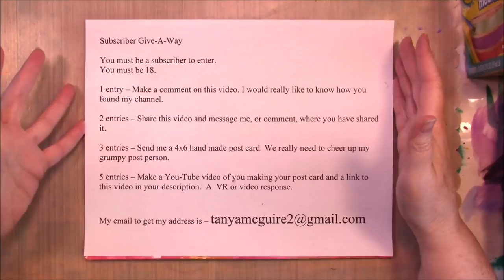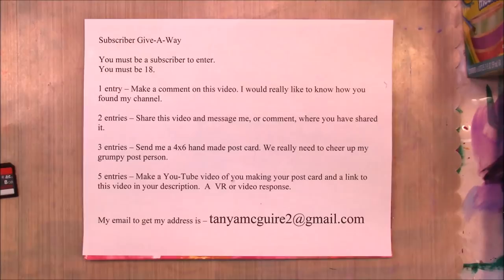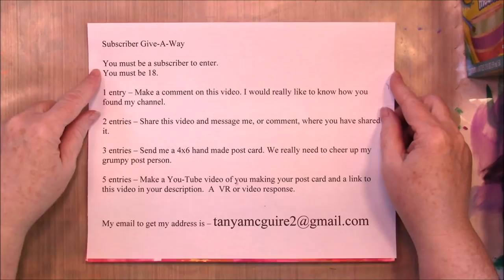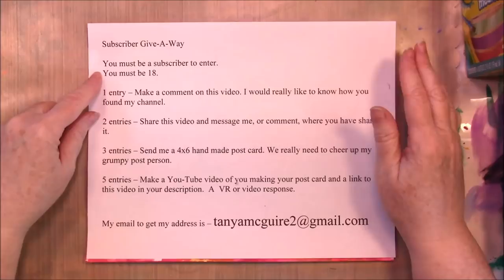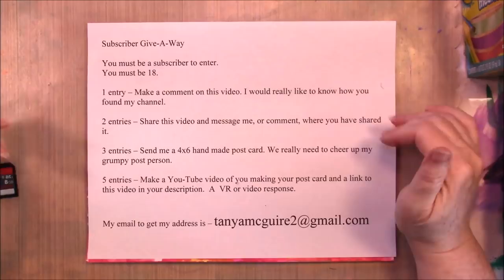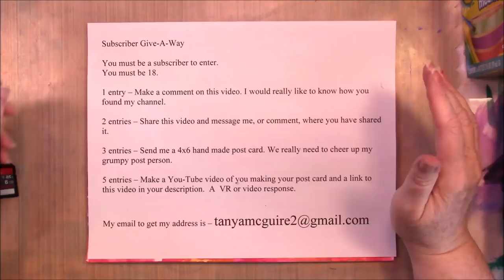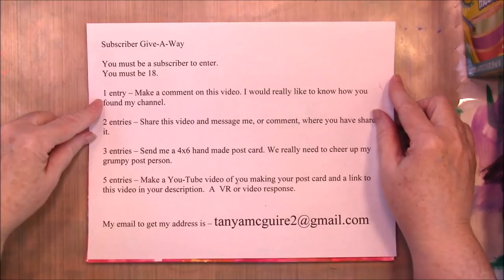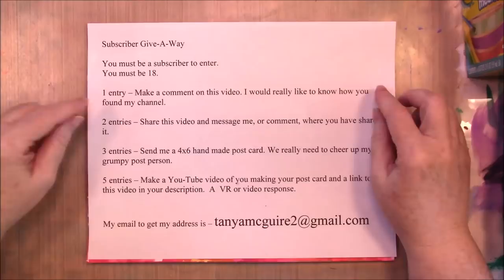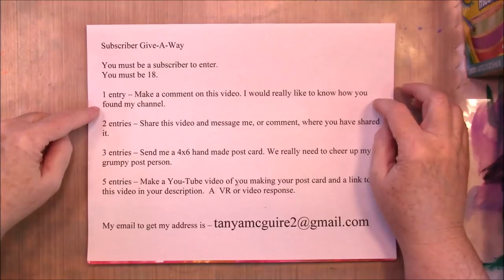So, what you have to do to enter: first, you must be a subscriber to my channel. I would like to be able to see your channel, so please bear with me if I ask you when you subscribed. You need to be 18. You'll get one entry by making a comment on this video — I would really like to know how you found my channel. I know many of you found it through other people's channels, and I would love to give a shout out to those people.